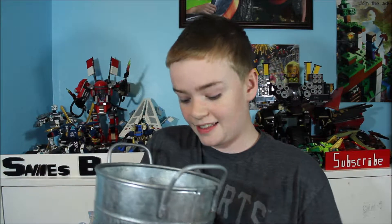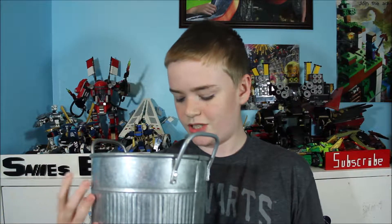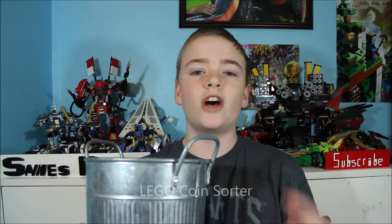Hey guys, welcome back to the Sandest Bricks. I'm Jevin. Recently I got this really big container that was filled with coins, and I've been putting my other coins that I already had in there too. This is the container right here — it's only filled to about here in coins. It's really heavy, and the problem is I don't know how much change is in here and I don't have a good way of sorting it. So today we are going to be building a Lego coin sorter.